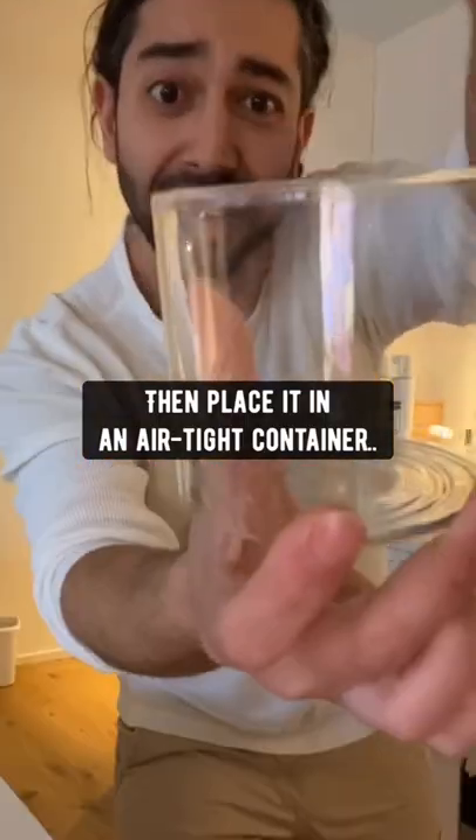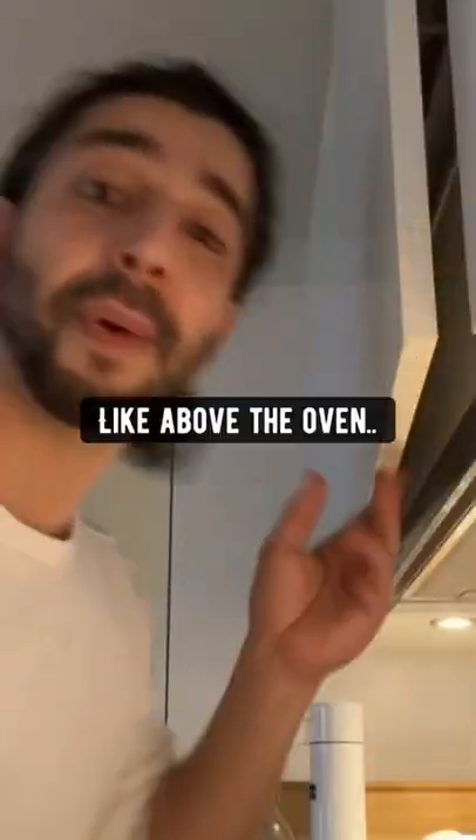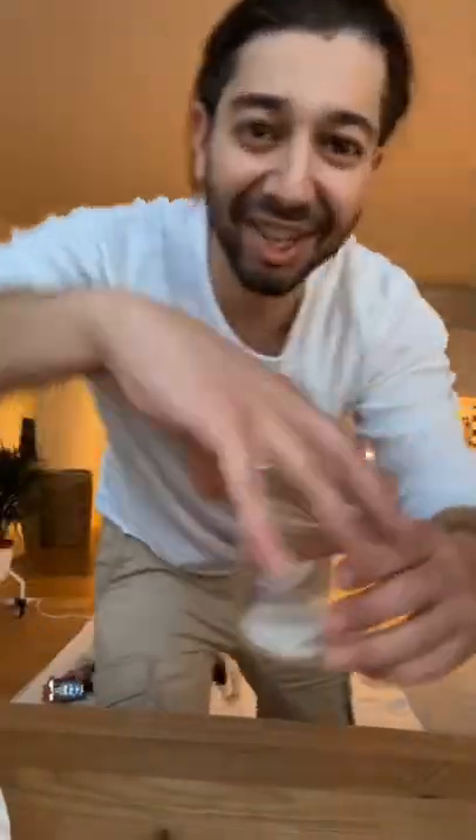then place it in an airtight container and put it somewhere warm and dark like above the oven. In about a week, check this out. Boom, it sprouted.